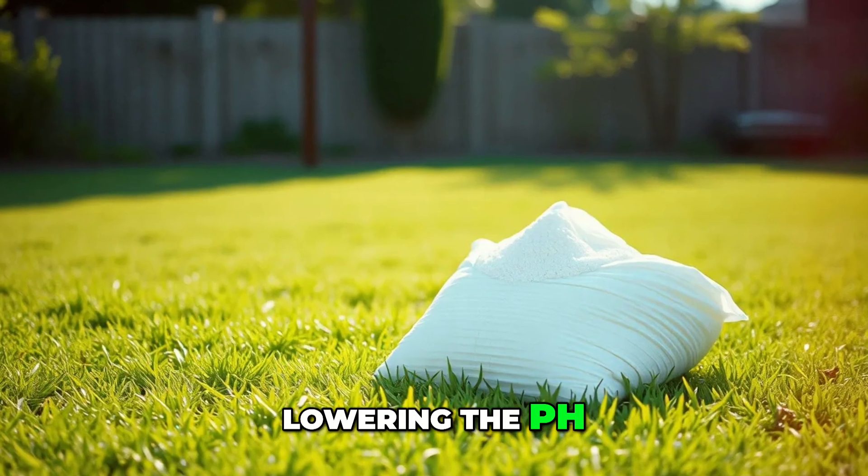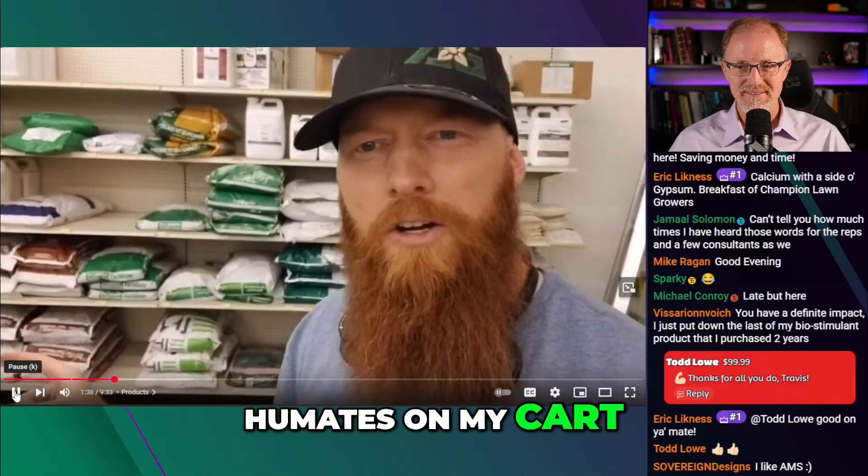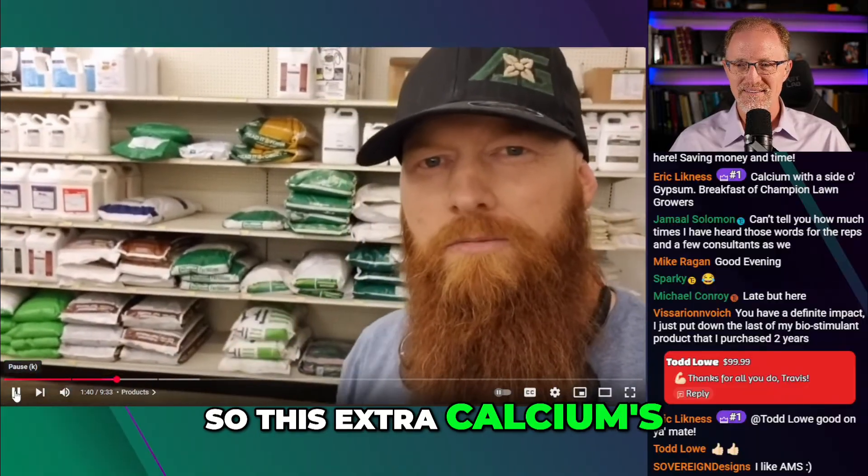So it's gypsum for lowering the pH — that's one. And gypsum for the dog urine — that's two. I've got humates on my cart. So this extra calcium is going to help out a lot.